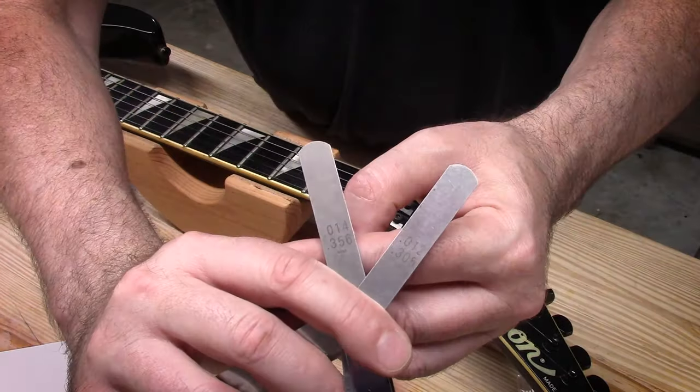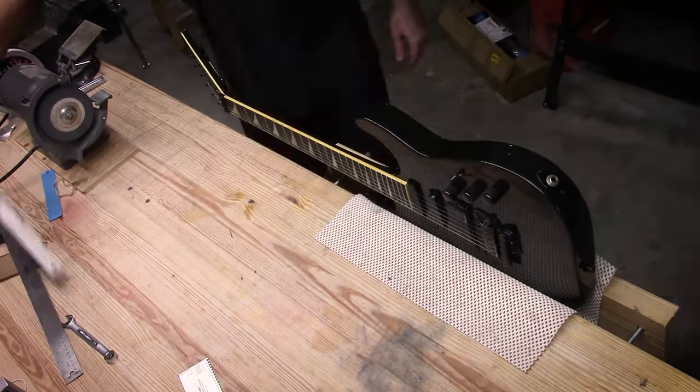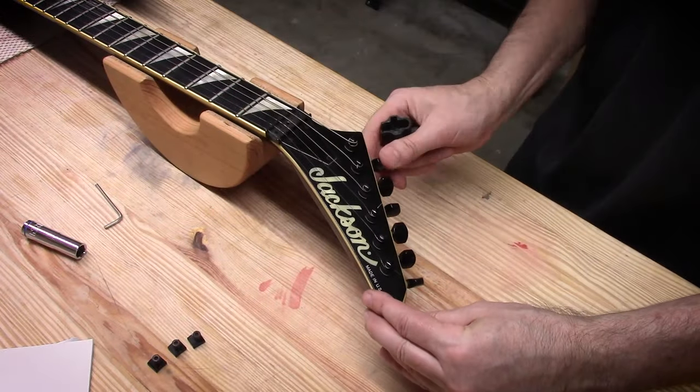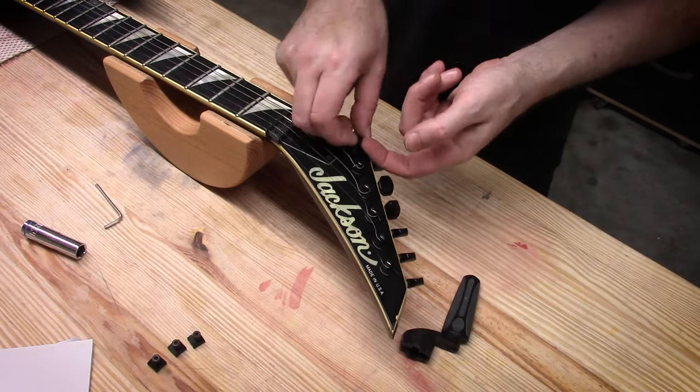As I mentioned, this is a 1990 Jackson — not Jacksonville — Soloist, made in the USA in Ontario, California. I looked up the serial number on this guitar and it was from Ontario. I was like, Canada? No, that'd be California.